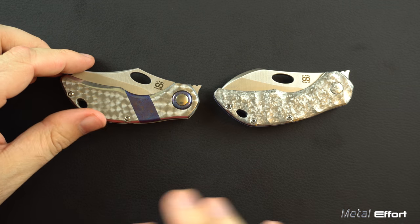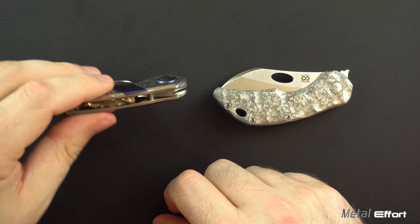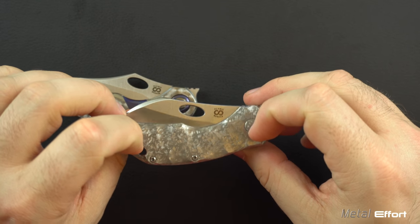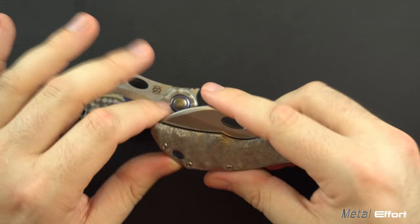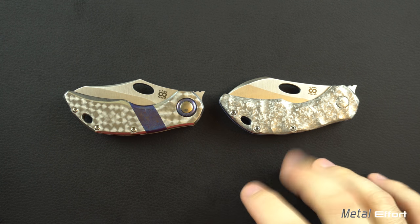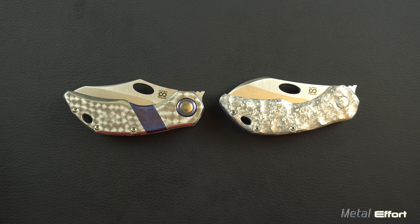So there you have it — a comparison between the Olamic Busker Tymascus inlay jeweled with a bunch of fancy additions versus something that's still way above plain Jane but significantly cheaper and in many ways more practical, outside of the particular blade shape. Hope you liked this video. I hope it's helpful to you in choosing your own Olamic options — not just the Busker. A lot of this applies to the Olamic Wayfarer 247 and other options too. Catch you guys later in the next video and have a good day.